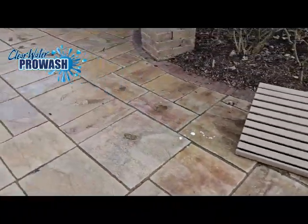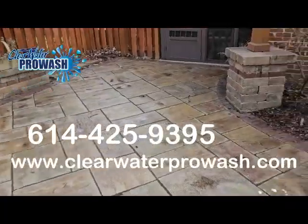Thanks for joining Clearwater ProWash, 614-425-9395.